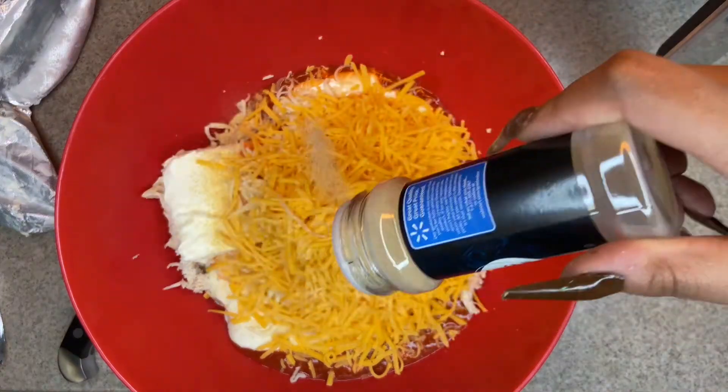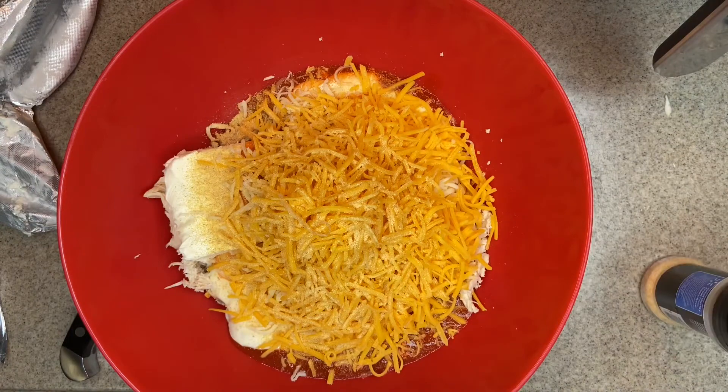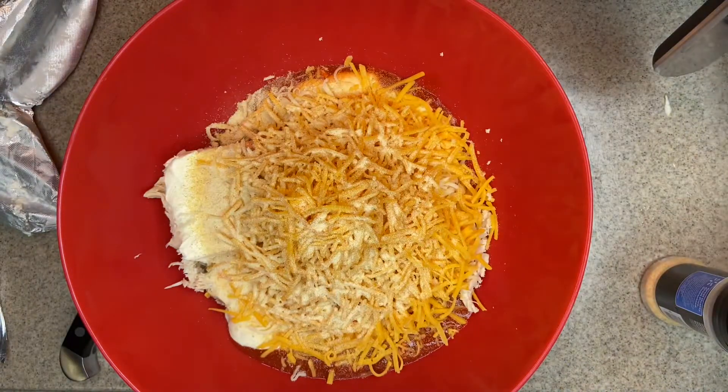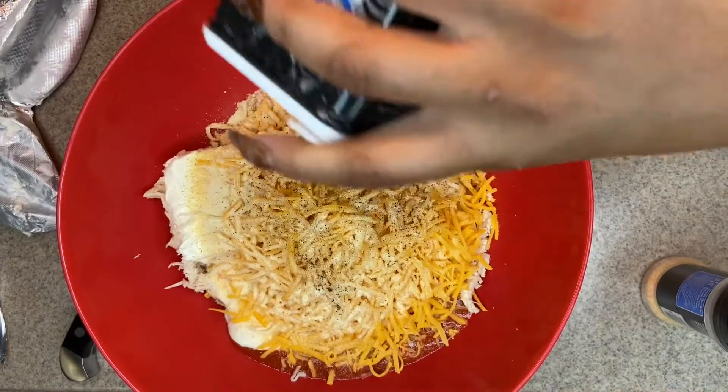One thing you have to make sure you do is leave your cream cheese out to let it soften, so it won't be hard to mix. Go ahead and preheat your oven to 375°F so that by the time you're finished with all this, you can go ahead and pop it in.